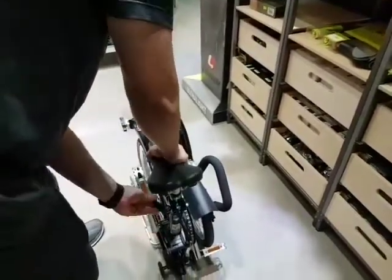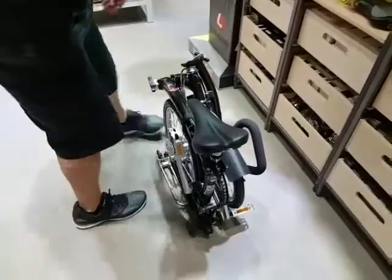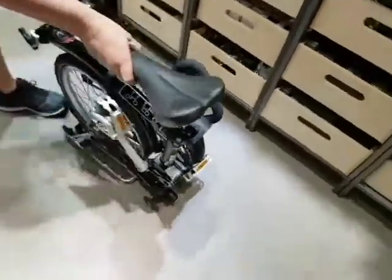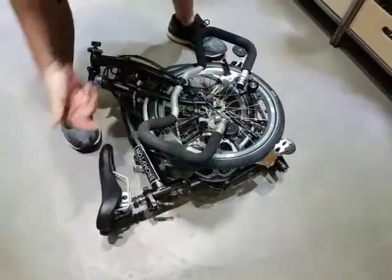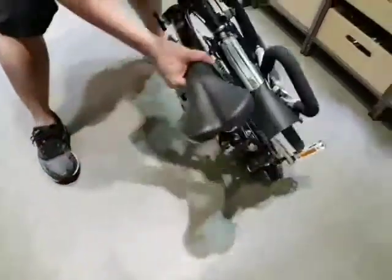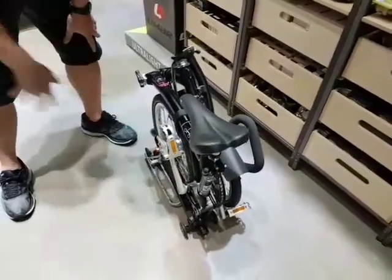If you need to carry the bike, lower the seat post and carry by the saddle. If you need to put it on your car, make sure you lean it on this side — always this side, with the handlebar always facing up. Always keep the pedal on this side.